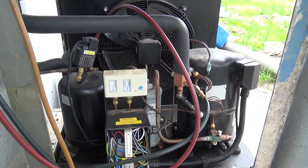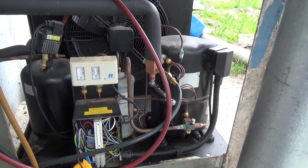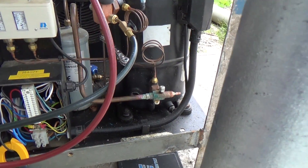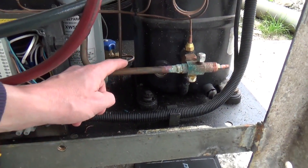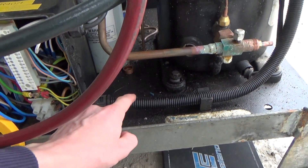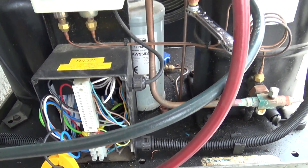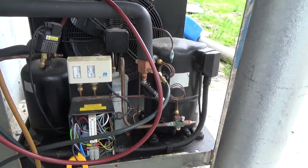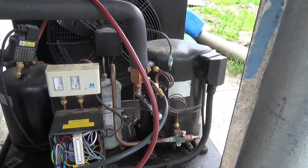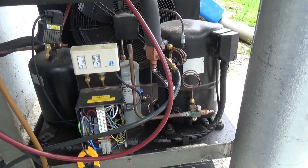We've got this condensing unit we installed a week ago for a customer — it's second-hand, been refurbished. We had to replace the sight glass on the compressor because that was leaking, that's where all this oil has come from. The start electrics were messed up so we changed those. When we come to run it up, it runs, but if you get any decent suction pressure on there, it stalls. So we'll see if it'll do it again.